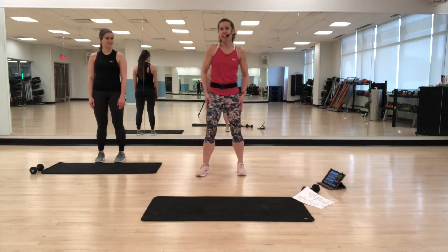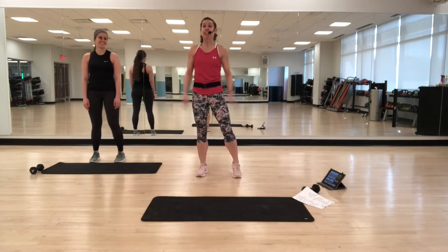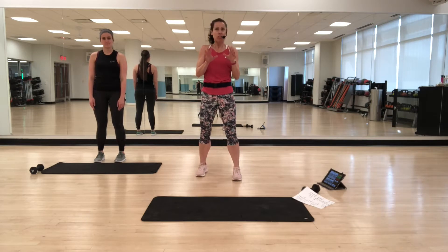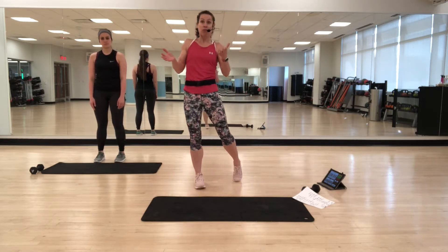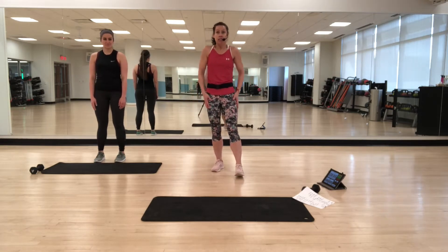Hey everybody, this is Sharon and Victoria is going to join me today so I don't have to teach to an empty room. We're going to do a basic core class today, about 30 to 35 minutes long. Just basic exercises — you just need a light weight, you don't have to have it. We'll get started with the warm up. Remember, just modify anything that you need to modify so that it works for you.